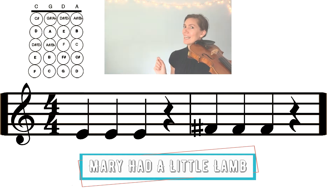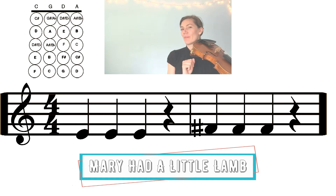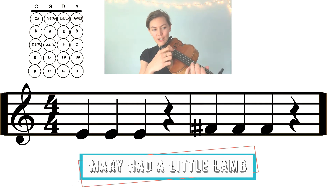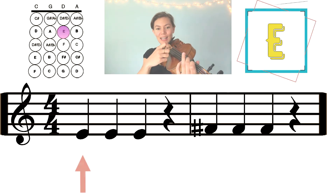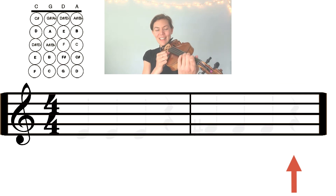The next two measures go: E E E rest, FARP FARP FARP FARP rest. Those next two measures start with one finger on the D string for E. Find that first finger on the D string, and then we're going to go up to FARP. Let's play: E E E rest, FARP FARP FARP rest. Nice. Let's try putting those four measures together: FARP E D E FARP FARP FARP rest, E E E rest, FARP FARP FARP rest.